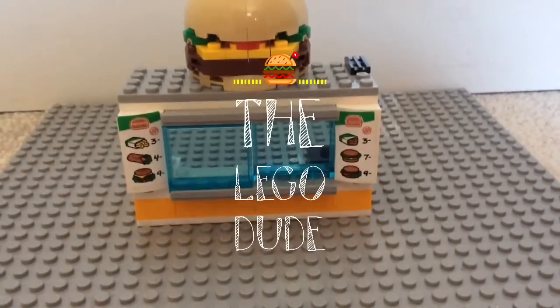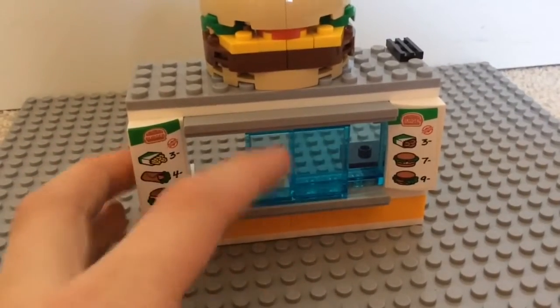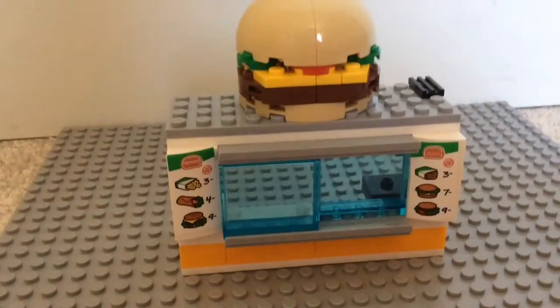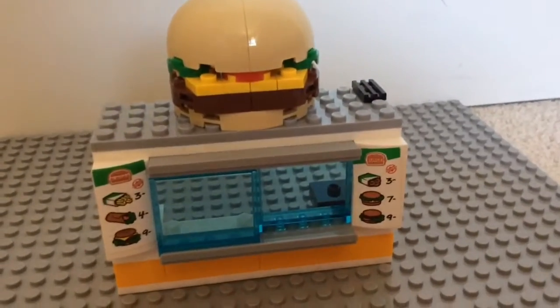Hello guys and welcome to the LEGO Dude, where today I'm going to be showing you this LEGO City burger set. It does come in a set that comes with the fire engine I showed you the other day, but I just wanted to show it individually, so I'm going to show you all the details.